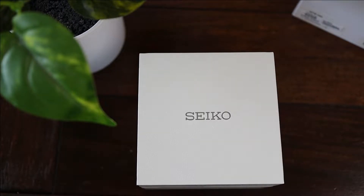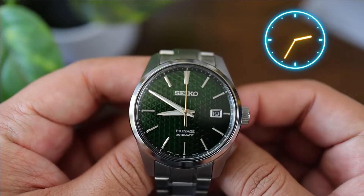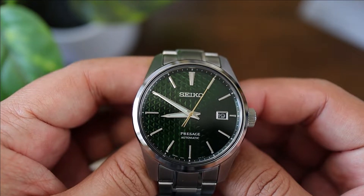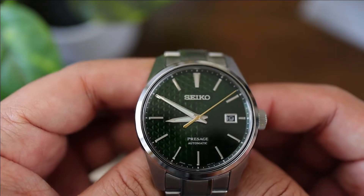Seiko is known for a lot of things, but what is the one thing that comes to mind when you think of the brand? Dials. There are so many good dials out there. And then there's this — the SPB169 — another great dial by Seiko.